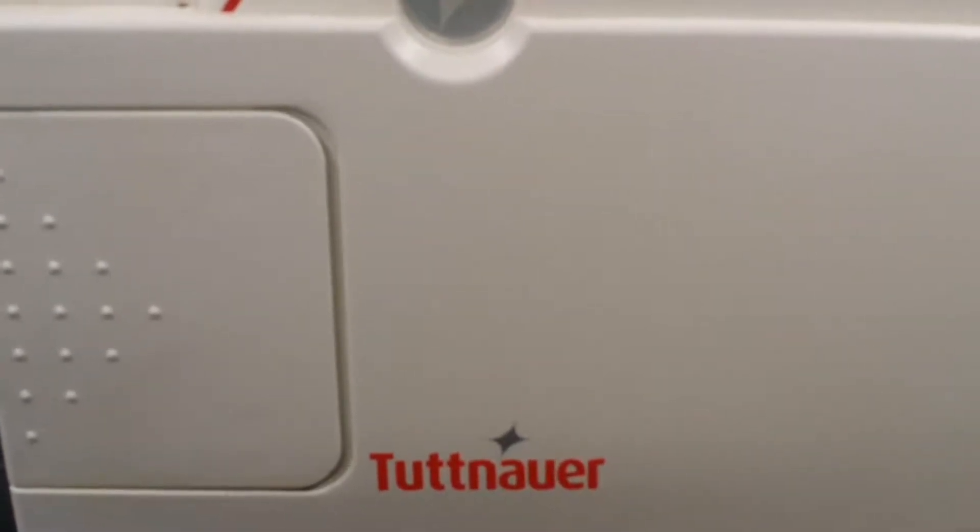Hi, good morning. My name is James from iSterilizer.com. Today in this video, I will show you how to repair the Tatna Irala 11 autoclave.